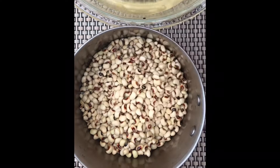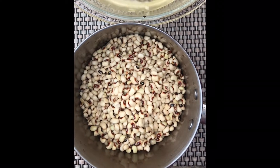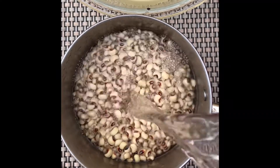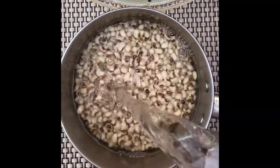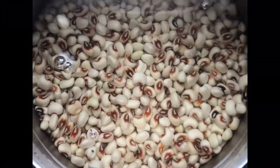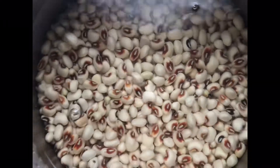After transferring the beans into my cooking pot, I'm going to add about two cups of water, then I will put it on the stove and allow it to cook over medium heat.